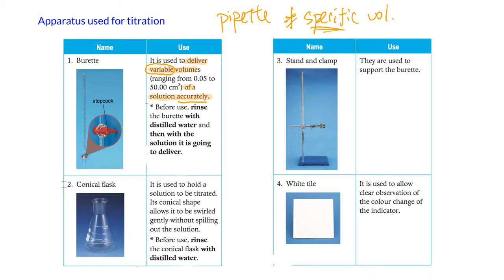You have to remember the correct way to wash the burette. You need to wash it with distilled water first, and then wash it with the solution that is going to be delivered. In an exam, if you're filling it with HCl, you have to say you rinsed it with HCl — you can't be too general.